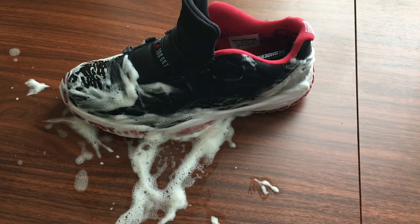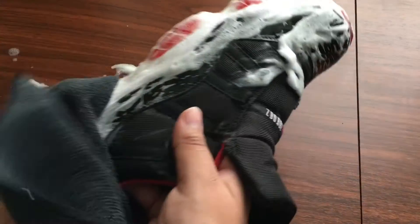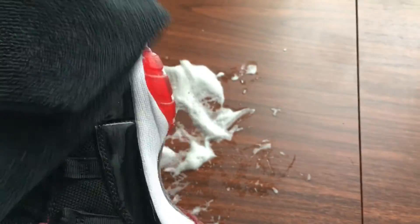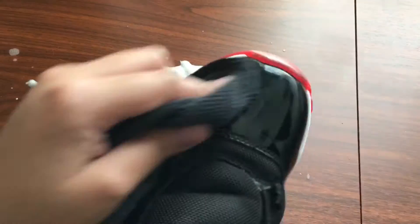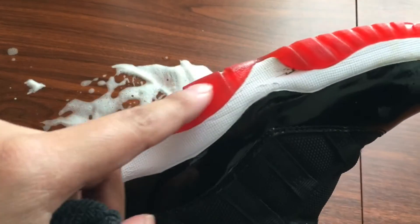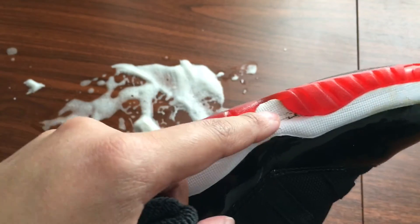Alright guys, so once you guys are done brushing the shoe, you're gonna want to pat it with the microfiber towel, so just start tapping it.